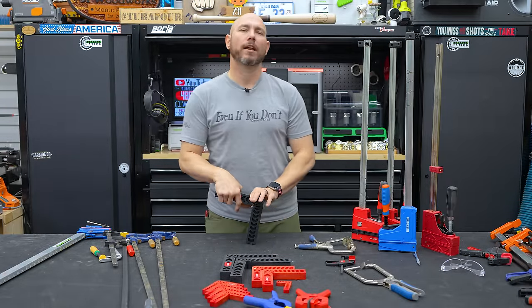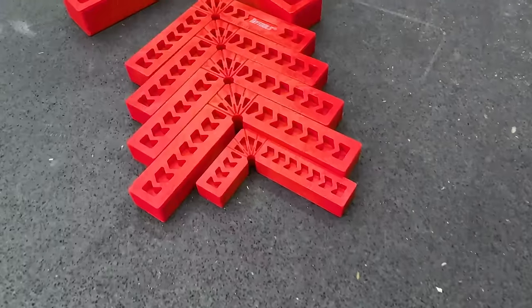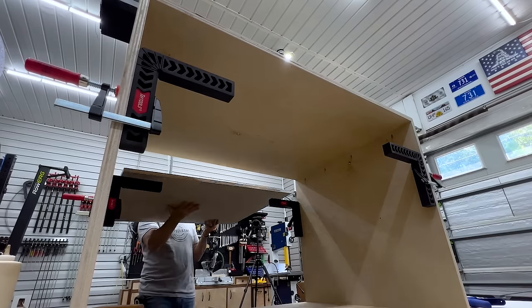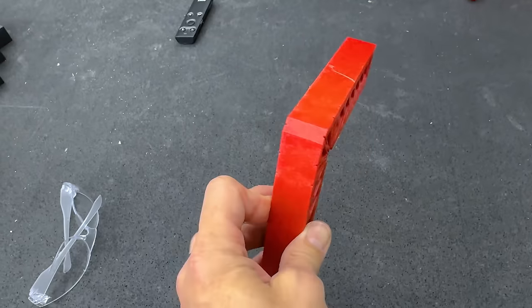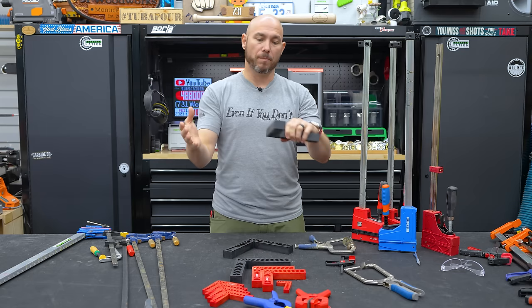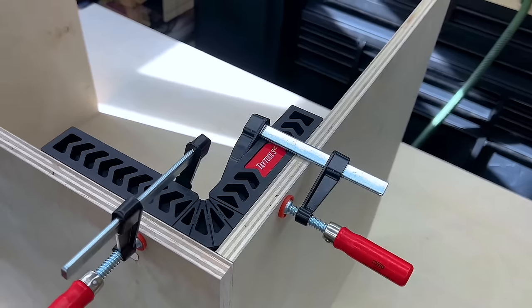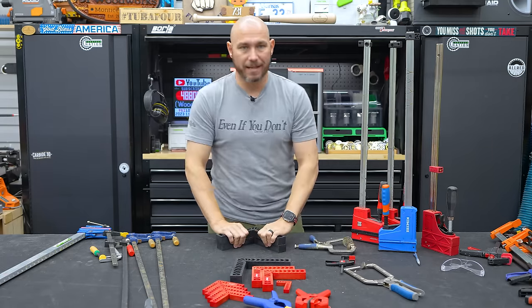Next, I think these are not really clamps but more clamp accessories, and every shop should have these if you value your time and sanity. These are corner clamps or clamping squares. They work with any regular squeeze clamp or F clamp. When you're putting two pieces together at a 90-degree angle — like cabinets — these are lifesavers. You clamp one side down, clamp the other side down, and now you've got a perfect 90-degree angle to attach your two pieces together, whether that be pocket screws or other joinery. I've got a whole set with extra small, small, medium, and large. These are just a fantastic value.